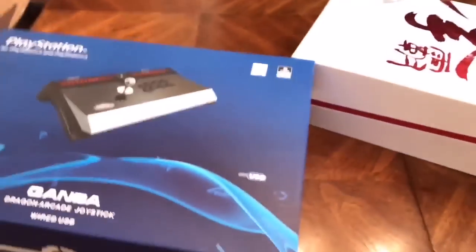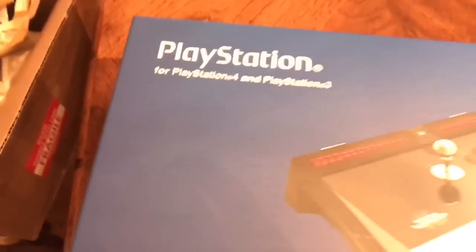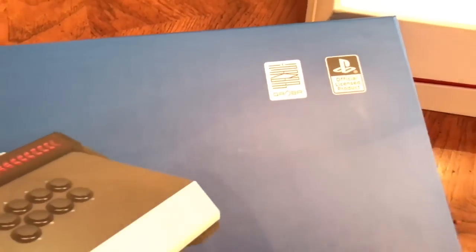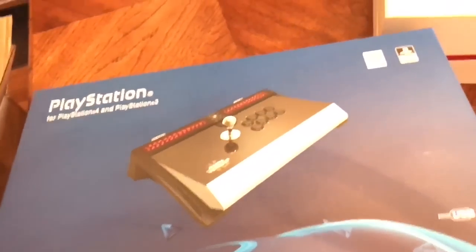It's your boy Austin Creed, up up down down, here for a quick unboxing. We got some brand new Dragon Arcade sticks, baby. This one works for the PlayStation 3 and the PlayStation 4 - this is a licensed PlayStation product. Thank you guys for sending these out so we can show our people what you have in store for them.